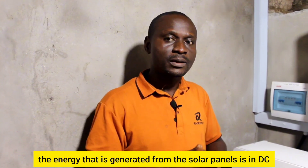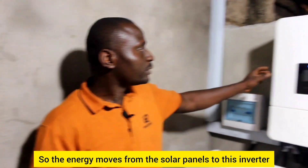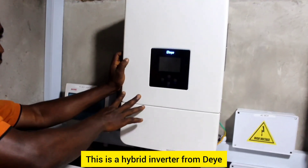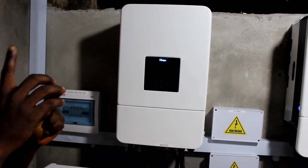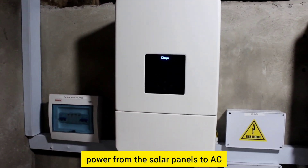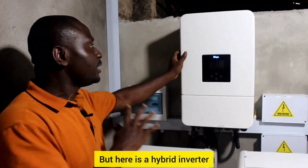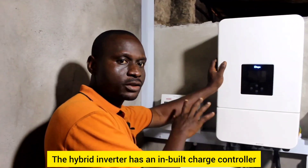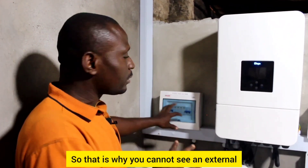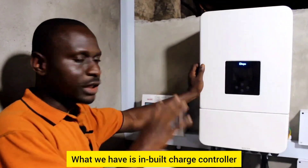The energy generated from the solar panels is in DC, so the energy moves from the solar panels to this inverter. This is a hybrid inverter. It converts the power from the solar panels to AC — that is the basic function of an inverter. The hybrid inverter has a built-in charge controller, so that is why you cannot see an external charge controller here.